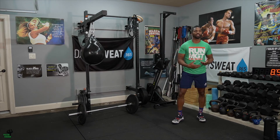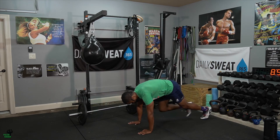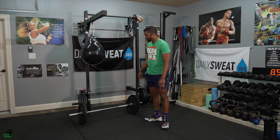It's 60 mountain climbers. Hands under your chest and shoulder area, hips down — one, two, three, four, five, six, seven. Once you hit a total of 60 in the first three minutes, you're done with them for that AMRAP.